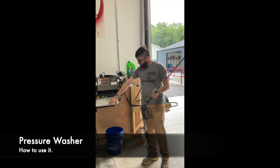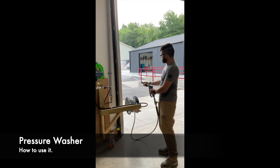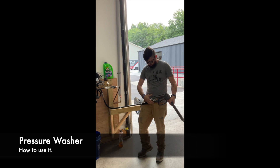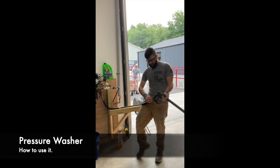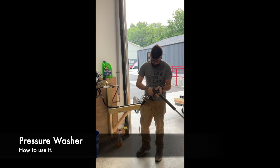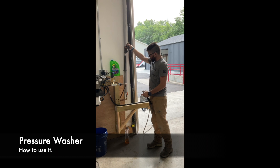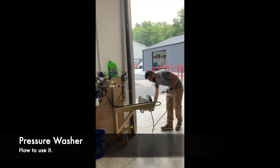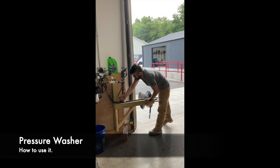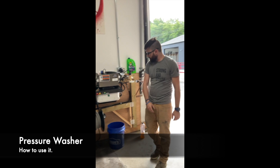When you are done using this, you'll turn it off, then release the pressure from the hose. Then shut the valve — level with the hose means off again. Disconnect the nozzle, reel the hose back up, and then swing the arm back. That's how it's done.